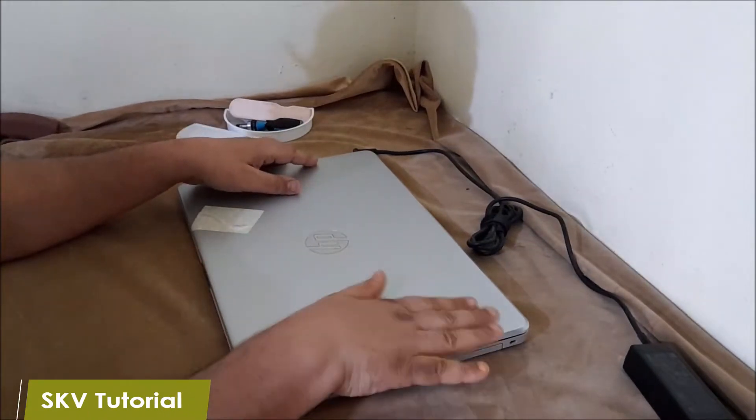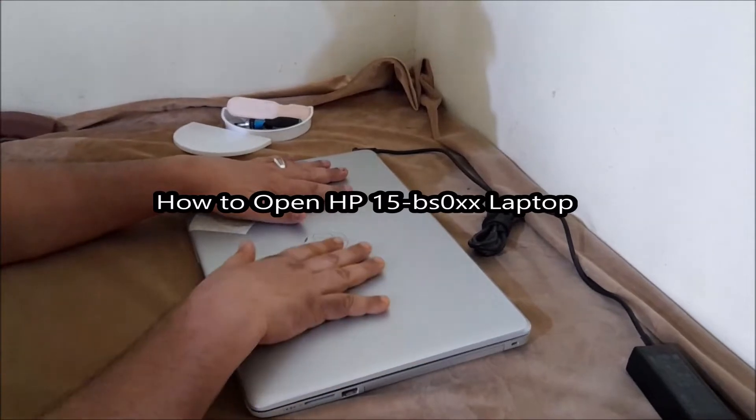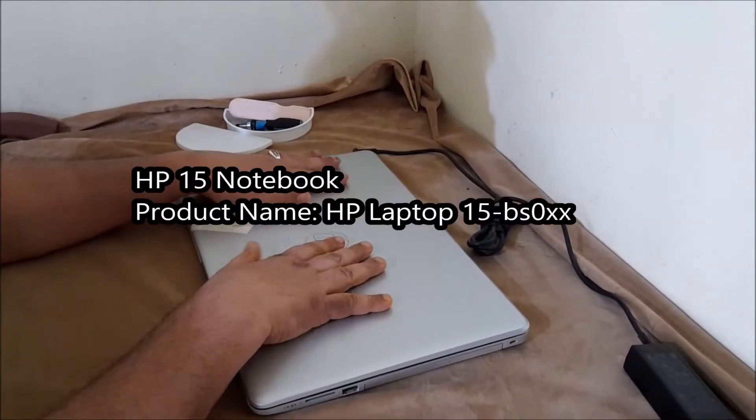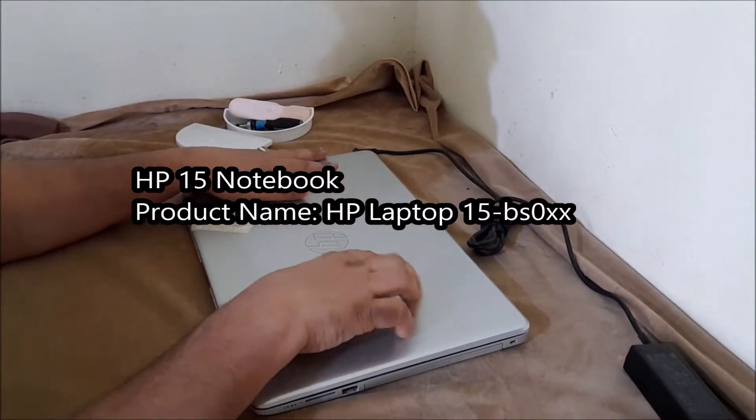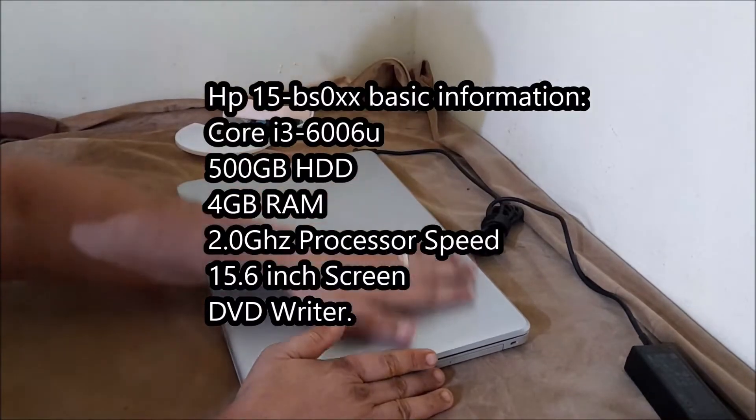Welcome back to my channel Sharin Oli's video tutorial. In this video we are going to show you how to open the HP 15 BS0XX laptop. Here we have the HP 15 Notebook. Product name: HP Laptop 15 BS0XX. Detailed information about this notebook follows.